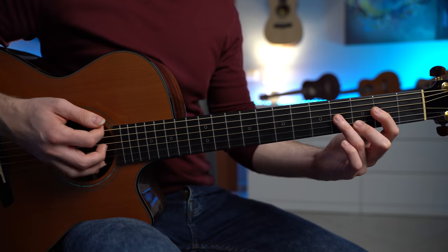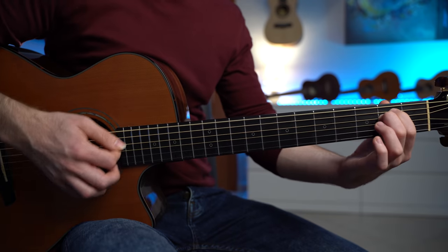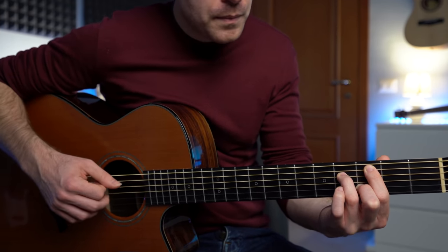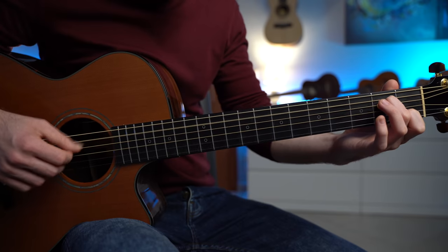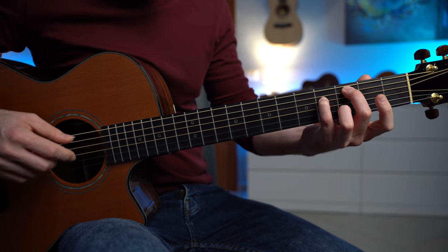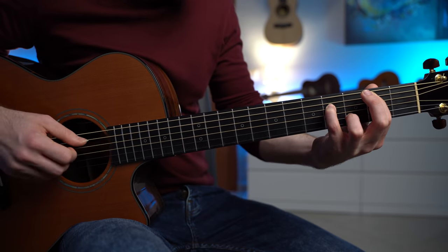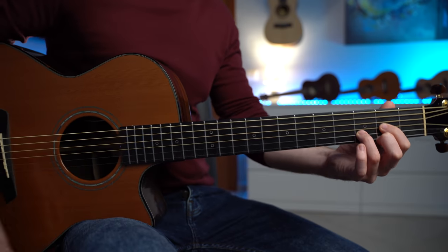We can also consider this chord an E minor 9. We have an A minor 7 and an E minor. We use a simple PIMA — thumb, index, middle, and ring. We finish with E minor, the most simple chord, and we can also finish with the D major and then E minor.